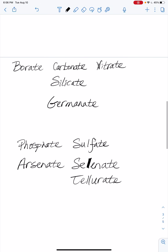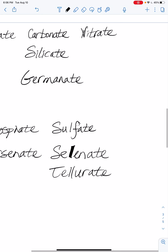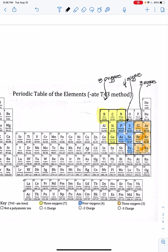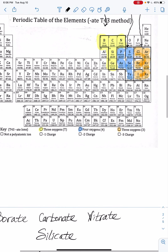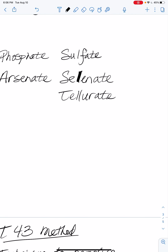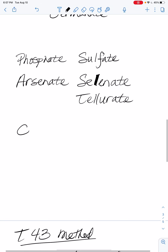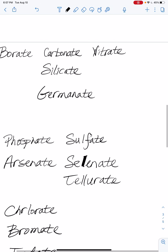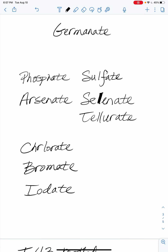Phosphate and sulfate you'll see a ton, and carbonate too. For the three group, we have the halogens: chlorate, bromate, and iodate. These halogens we use a lot more, so we're more likely to see these.